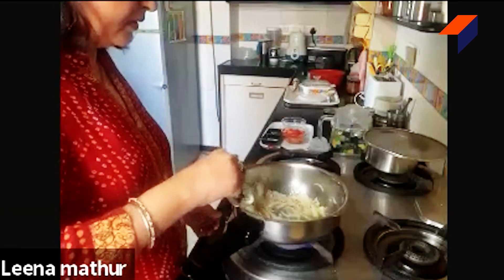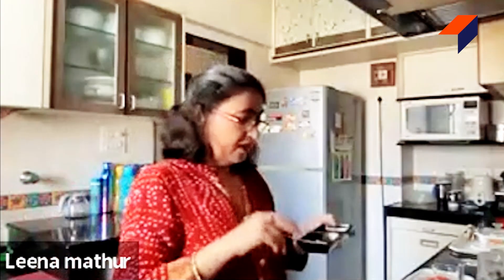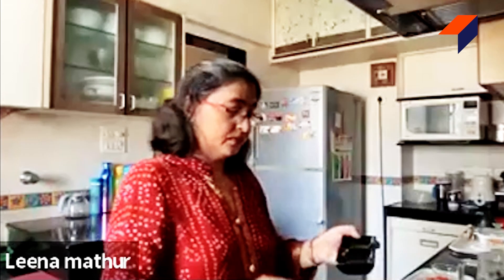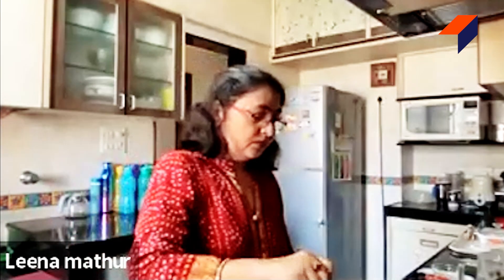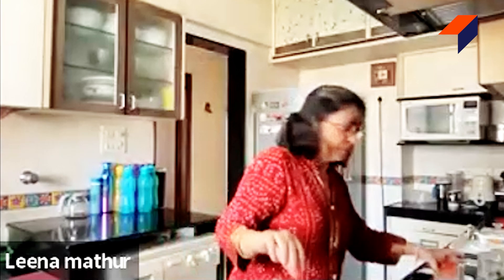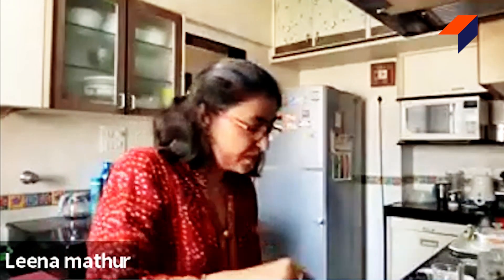Let the onion turn pink and translucent. Can you all see the onions? They are pink. Now I am adding the grated ginger — this is one inch of grated ginger — and two slit green chilies. I am going to sauté it till the raw smell of the ginger goes. The raw smell is gone. Now I am going to add the tomatoes. The tomatoes have become soft.